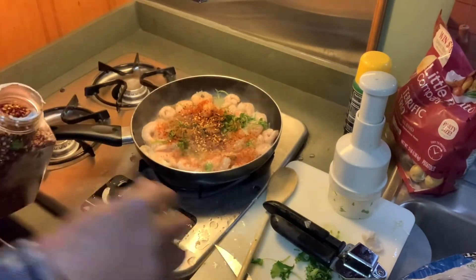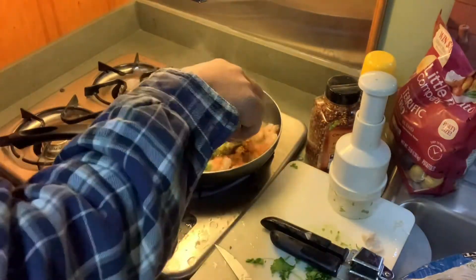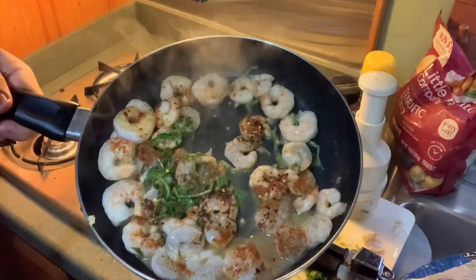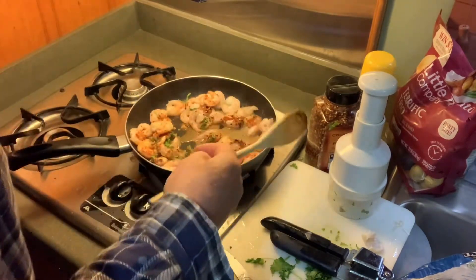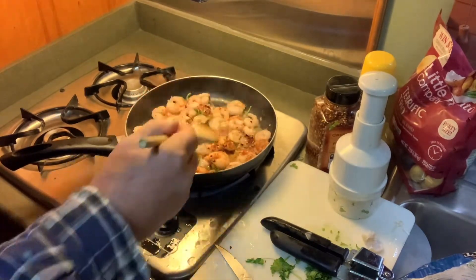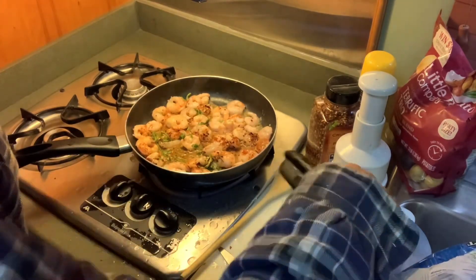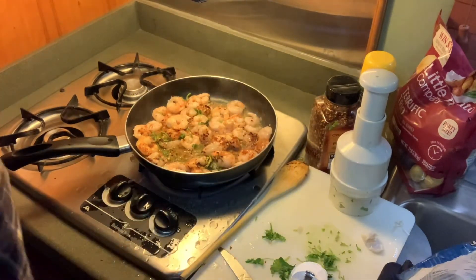Don't you love just cooking and winging it? It's awesome — you don't have to worry about getting the ingredients right or anything. You just do it and have fun and mix it up. The aroma is coming in. The smell coming off of that is out of this world, guys. You can just imagine cilantro, fresh garlic, bell pepper, cayenne pepper — it's just off the hook.